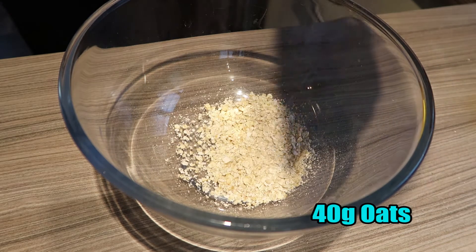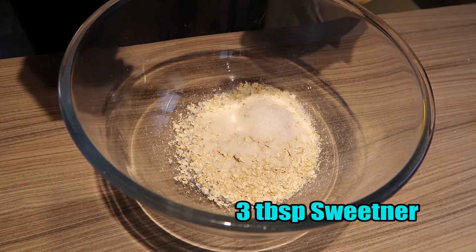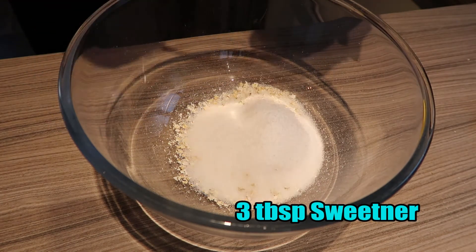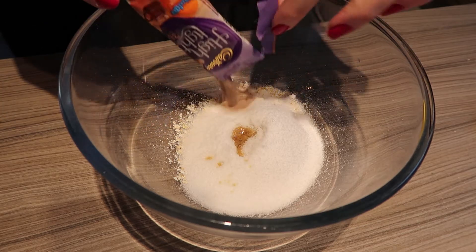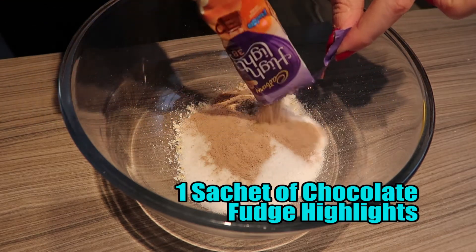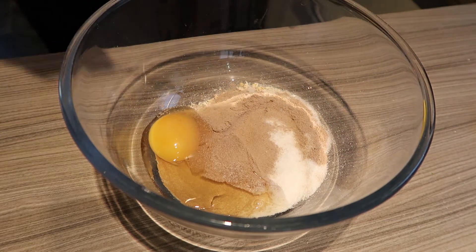First off, put your dry ingredients into a bowl — that's your oats, your sweetener, your vanilla, and your chocolate fudge sachet. Then add your egg and mix.